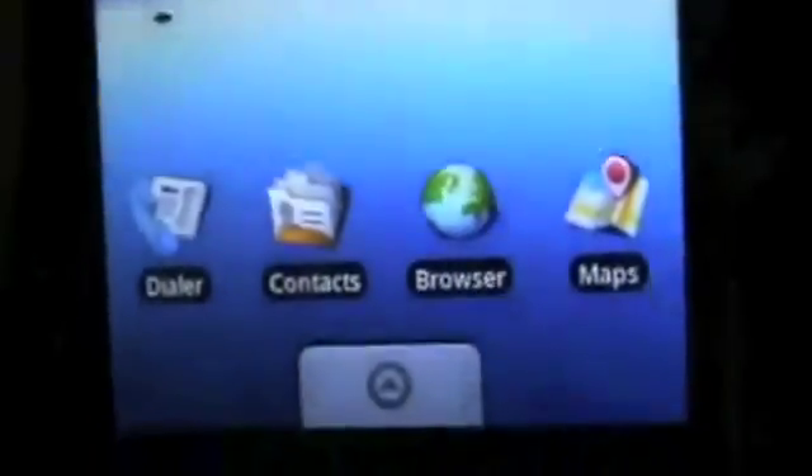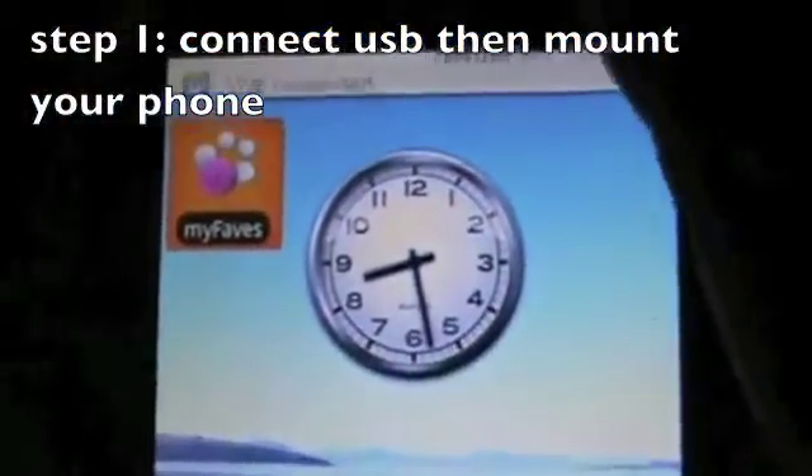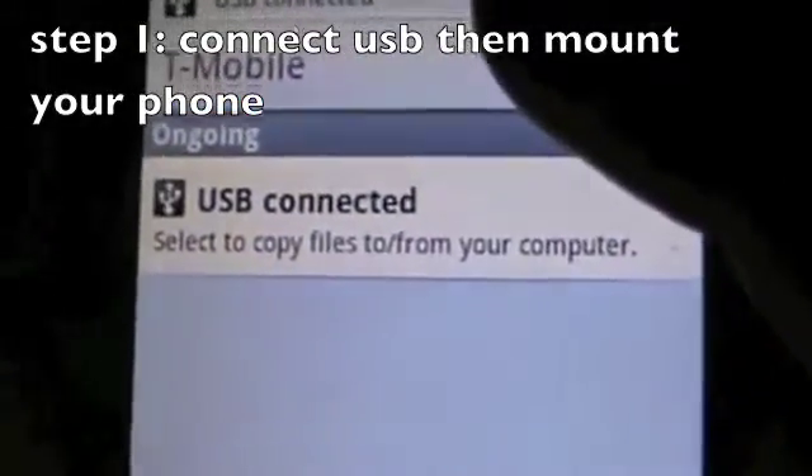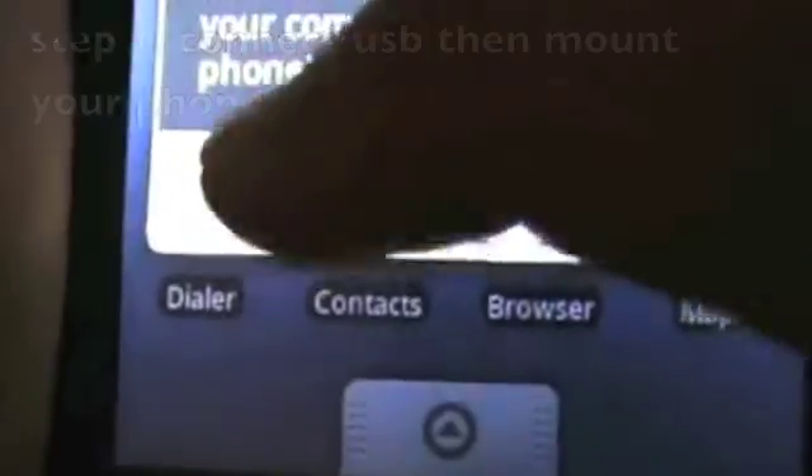Alright guys, so once you're back out of your phone, you are on Cupcake 1.5. What you want to do is grab the USB cable, go to the bottom of your phone, plug in the USB cable. It'll say USB connected — hit USB connected, and hit mount.